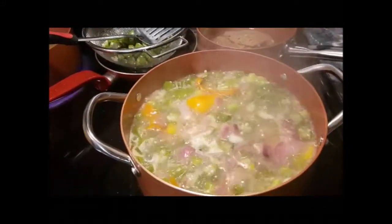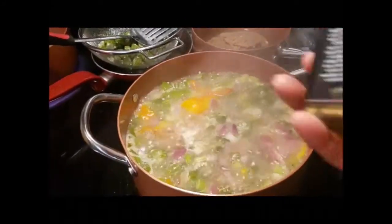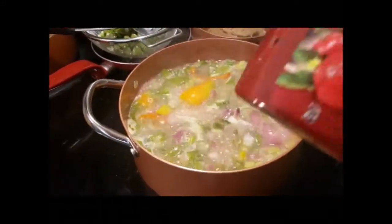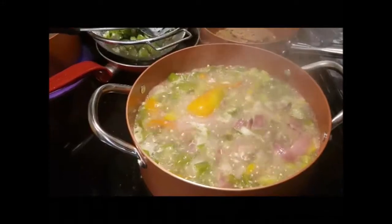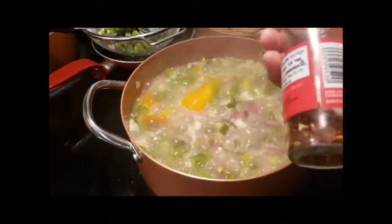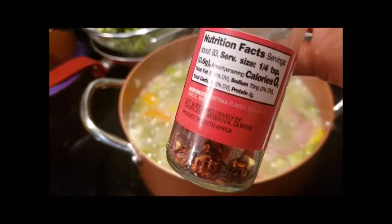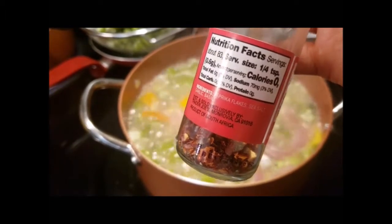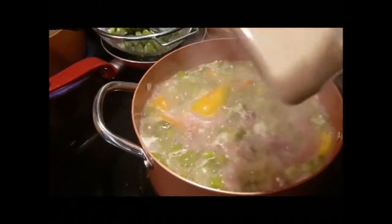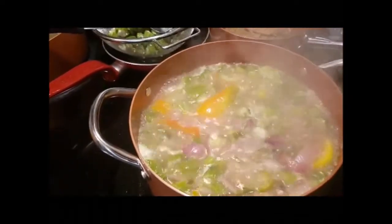I'm gonna add some pink Himalayan sea salt, my 21 Seasoning Salute, some tomato paste, and some South African Smoke spice — this is really good, it's gonna add a lot of flavor. It has paprika, sea salt, garlic, and basil. I don't normally cook with garlic but I like the combination. I'm also adding onion powder and oregano — I love oregano.